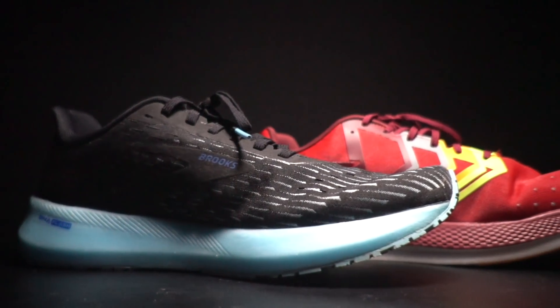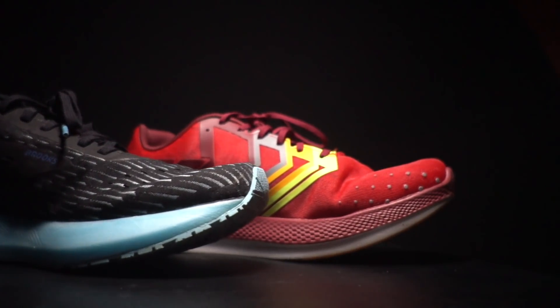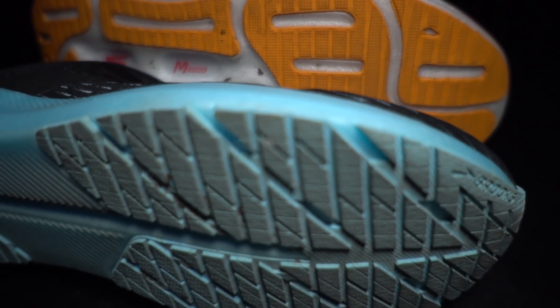Before I get to my thoughts on these two fast day shoes, I do want to go over some disclosures. I bought both of these shoes with my own money. No one sent them to me and no one's going to be reimbursing me for my purchases, paying me to make this video or to wear any of these shoes. No one's going to be able to preview my thoughts or see any of my footage before you guys get a chance to see this video on YouTube.